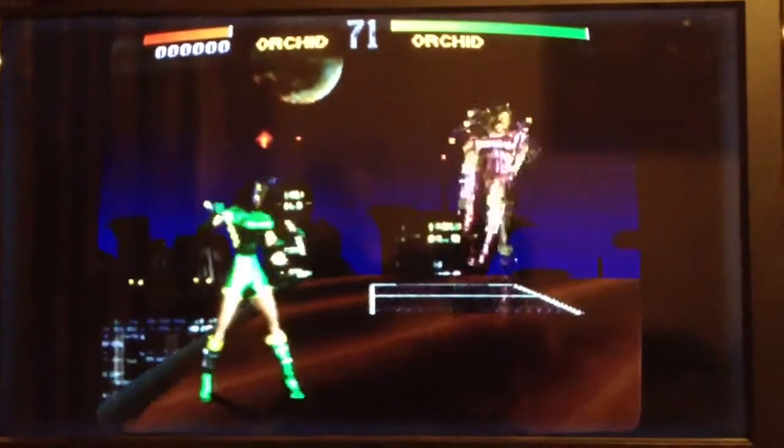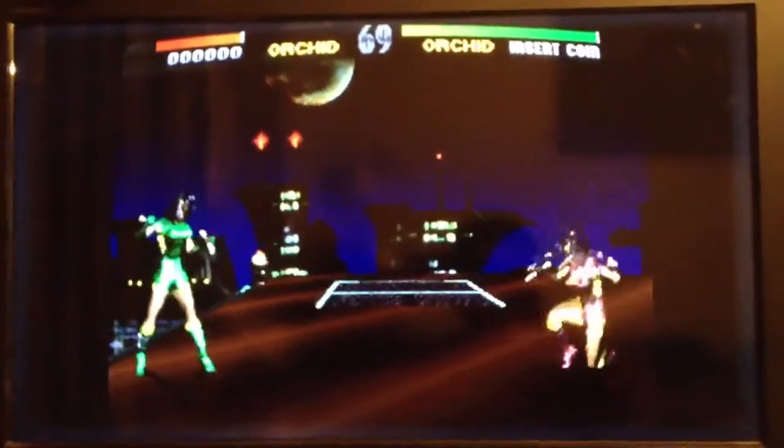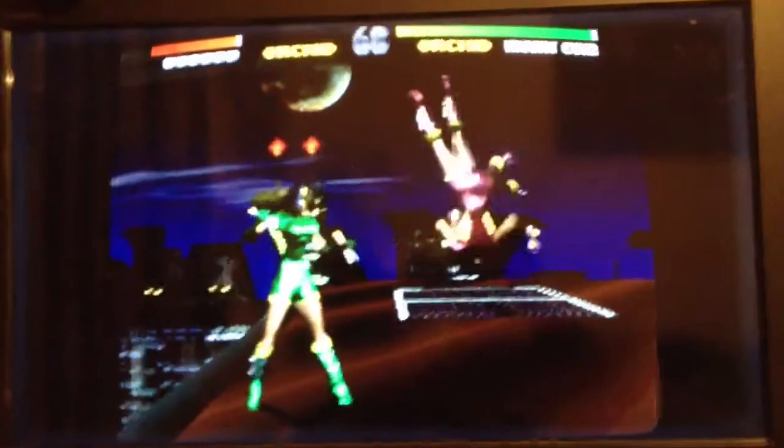You can see if you go up close, it's got the scan lines enabled. It does work really, really well — no stuttering or anything, and it works great.